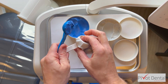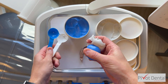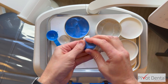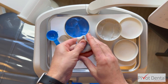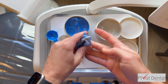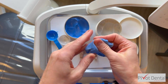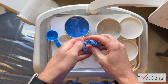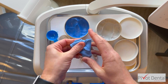Then you simply mix them together — a pretty simple process, just like mixing play-doh. You have about 45 seconds of working time to get this together before it starts to set up. Mixing the blue and white takes about 20 to 25 seconds to get it to a completely homogeneous mix, just working it back and forth.